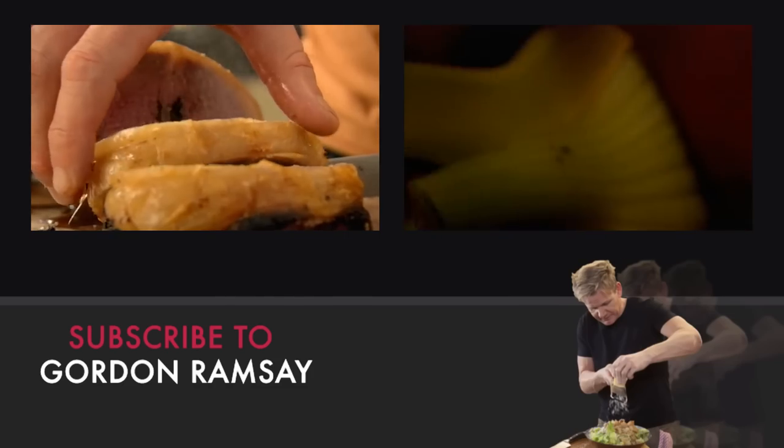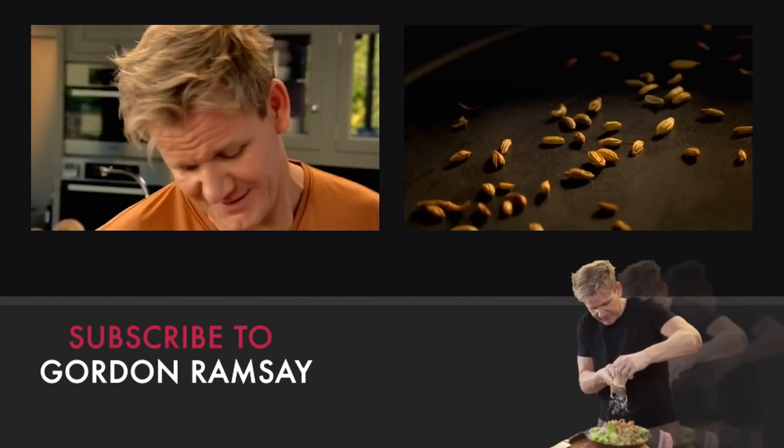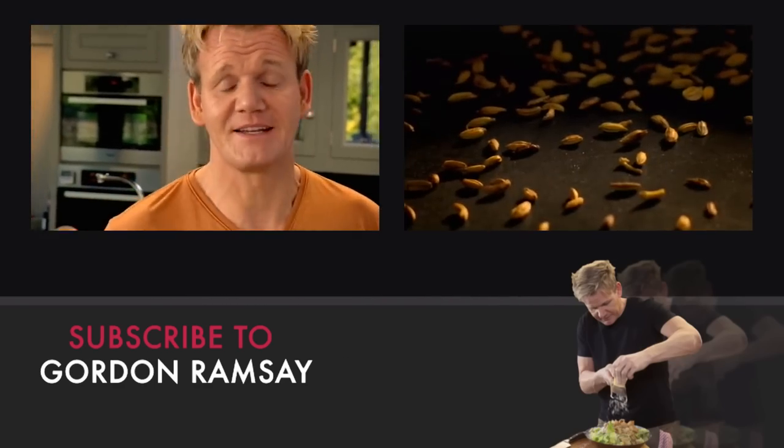Next, thinly slice fresh fennel and scatter over the toasted flatbread. Then toast aromatic fennel seeds in a hot dry pan.